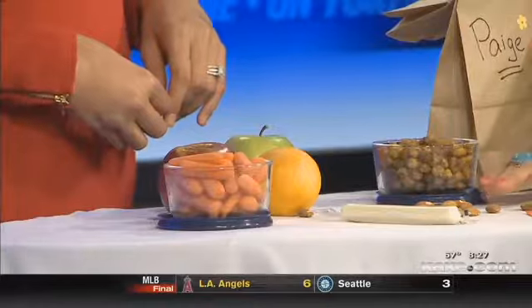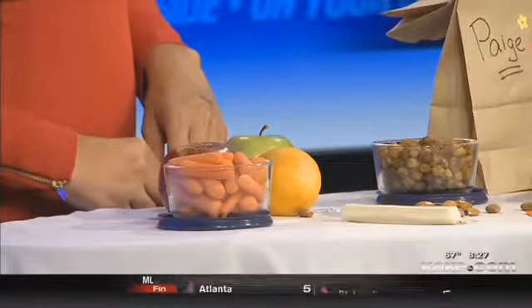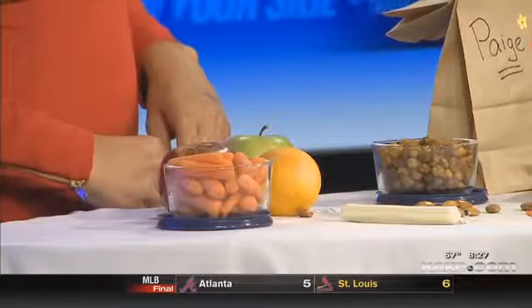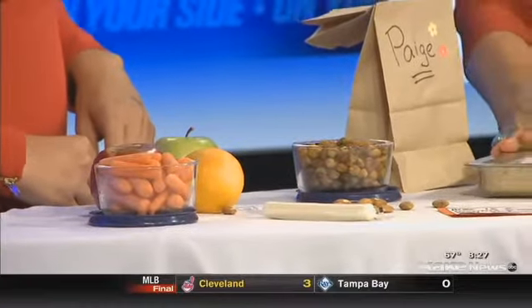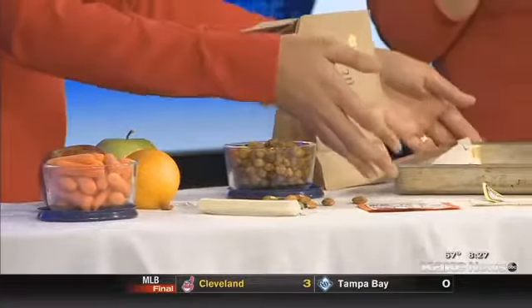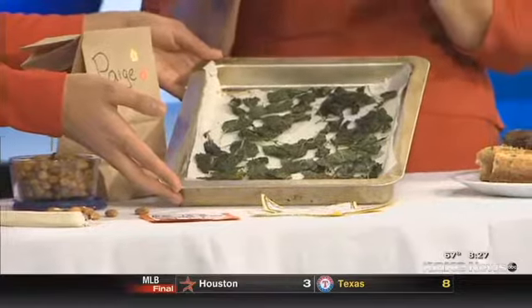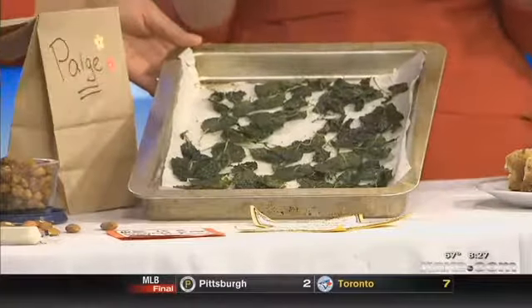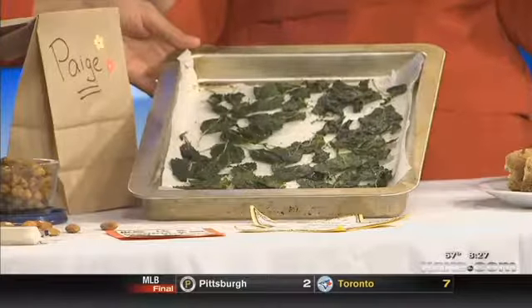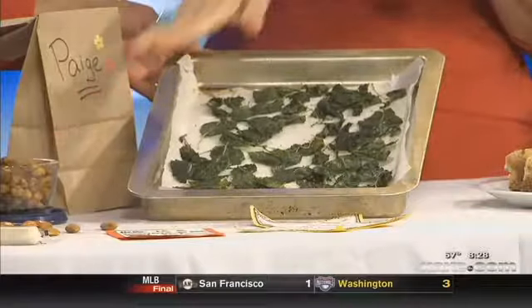Try to stick to single-ingredient snacks like almonds or cheese sticks. And when it comes to chips, I love doing the baked vegetables, the roasted vegetables like these kale chips. I have an article up on my Facebook page, Food Fitness by Paige, with all these recipes. It's just olive oil, a little nutritional yeast, salt and pepper — or whatever seasonings you like, you can toss in there.